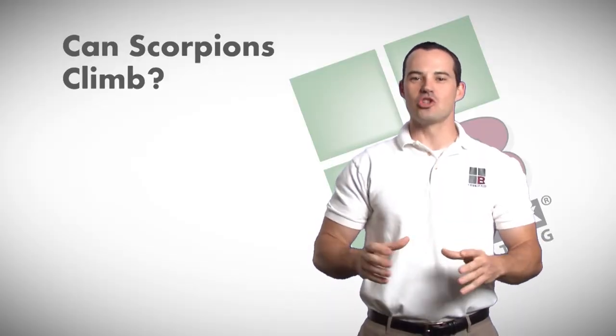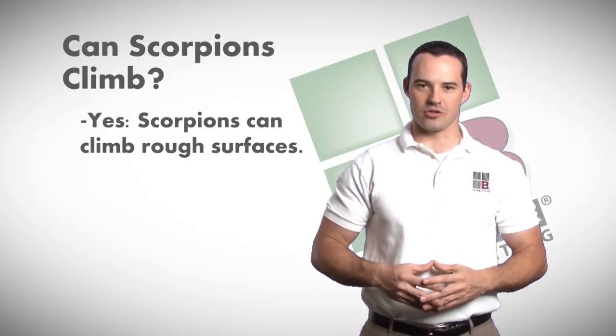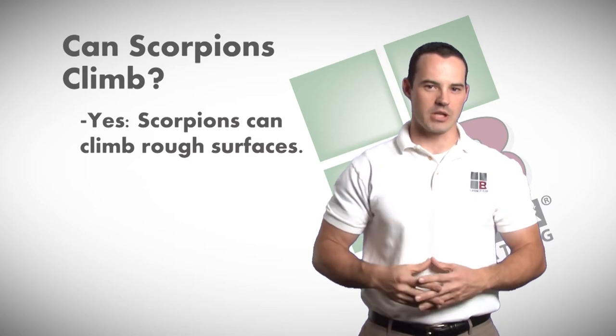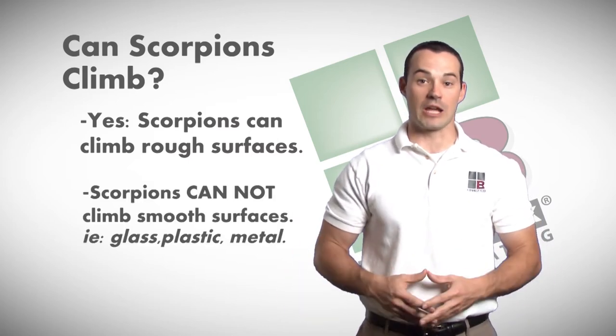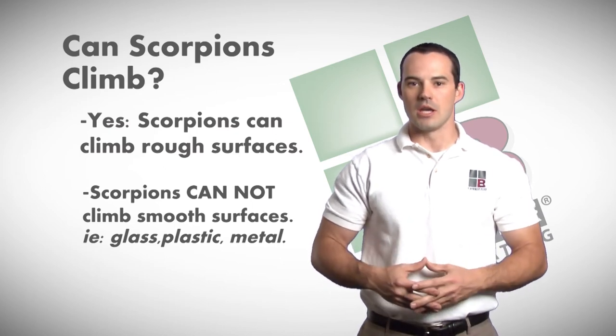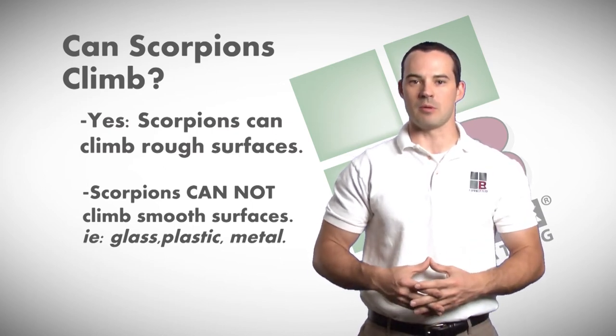Can scorpions climb? Scorpions can climb anything with a rough surface. They have little pinchers on the end of their feet, known as unguis. If the surface is smooth, however, like glass or plastic, they can't grip it. Even a smooth metal won't allow them to be able to climb.